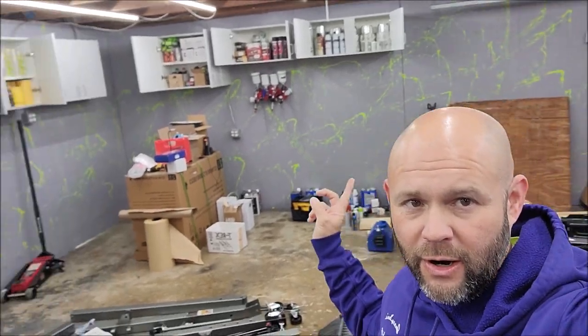Hey guys, Gary Dean — Infinity Custom Works, DetailJuice.com, Gary Dean Detailing, all the things. As you can see, I'm still working on putting stuff in my cabinets and all of that in the production area of the shop.